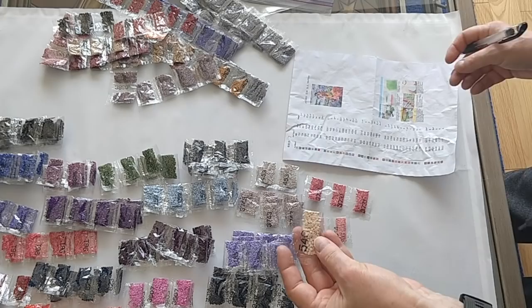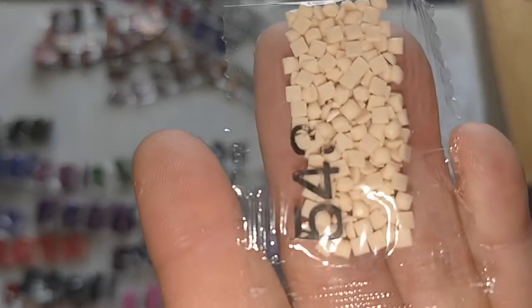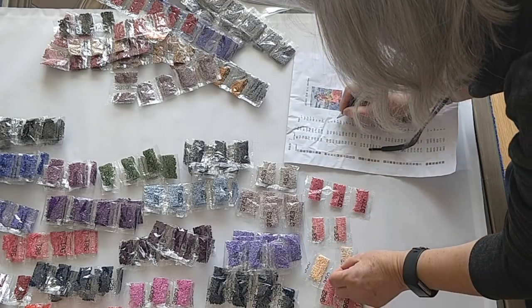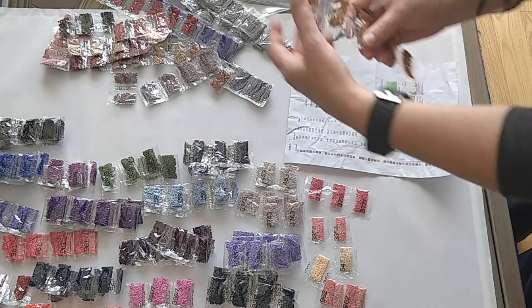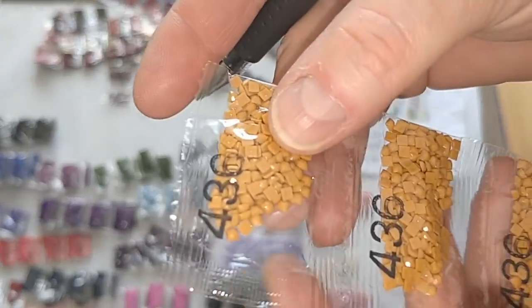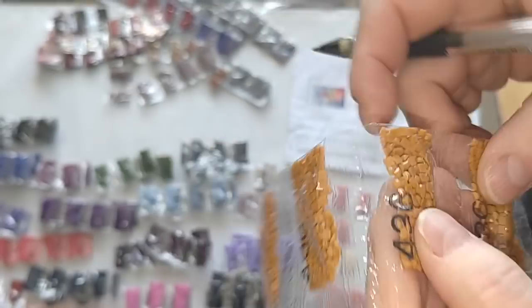Color 543, I need one bag. Color 436, I need five bags — counting: one, two, three, four, five.